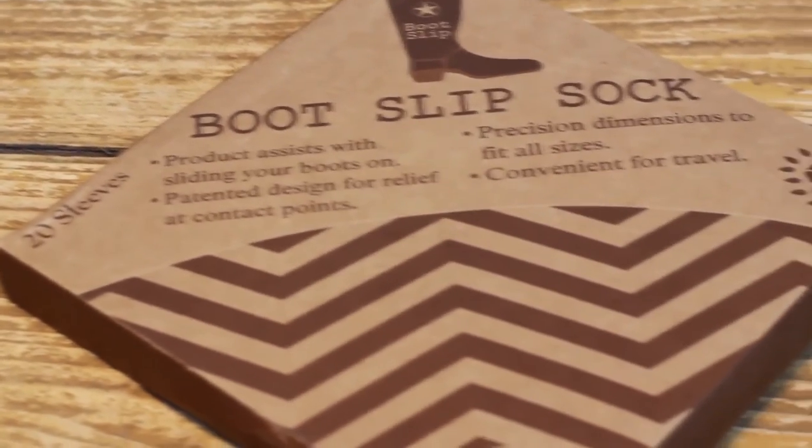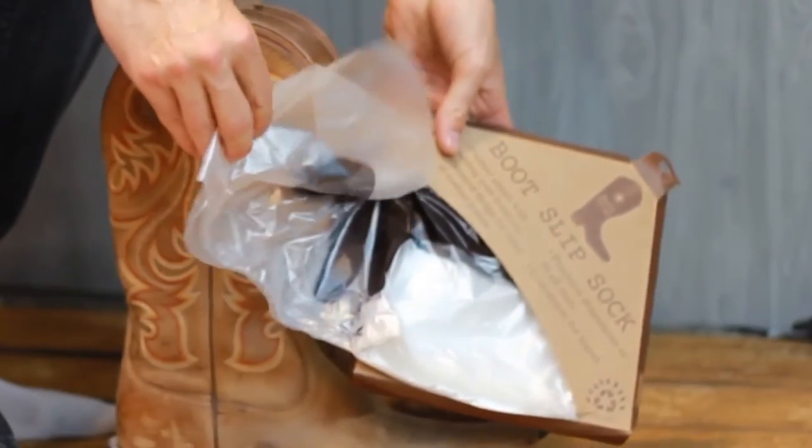The Boot Slip comes in a convenient package with 20 boot slips inside. Buy them on Amazon right now — you can see the link below. Remember, this is a brand new product and limited stocks are available, so go get it now. The link is right below this video.